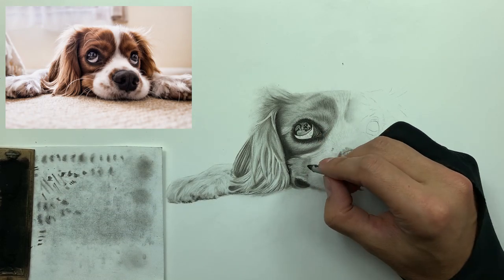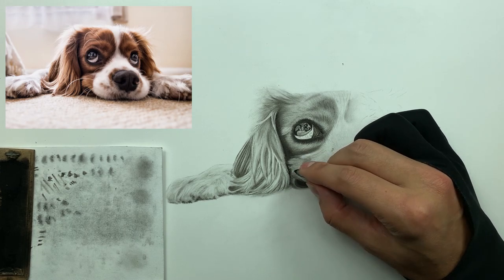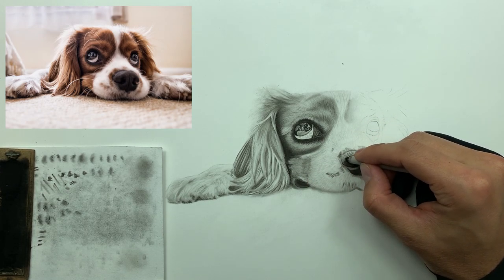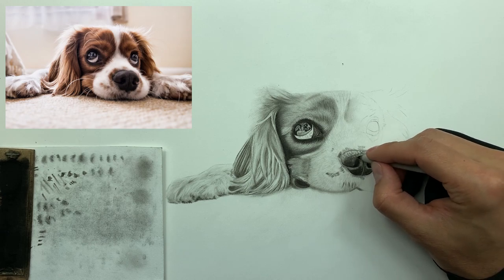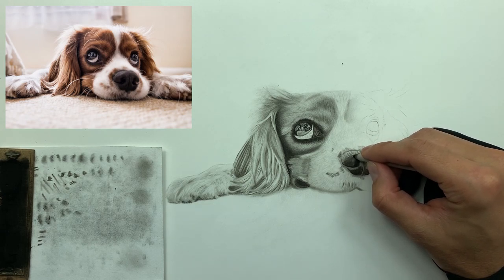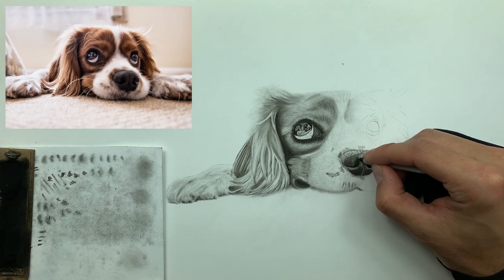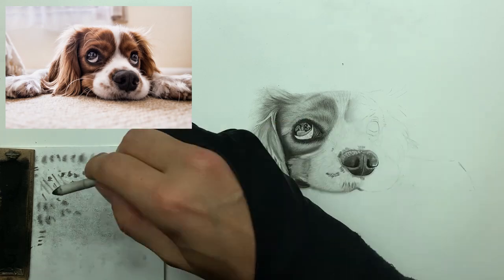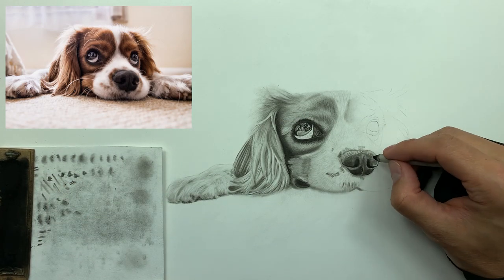I'm taking my smudger and just blending and softening up some of these areas — just nice tight little circles. If you look at the reference photo for the nose in this area, you can kind of see the shadow we're going for. This is how you achieve that.